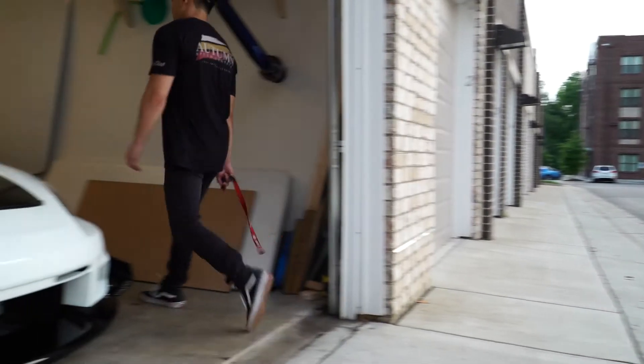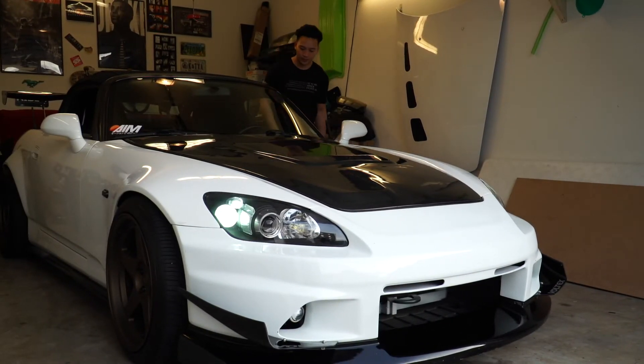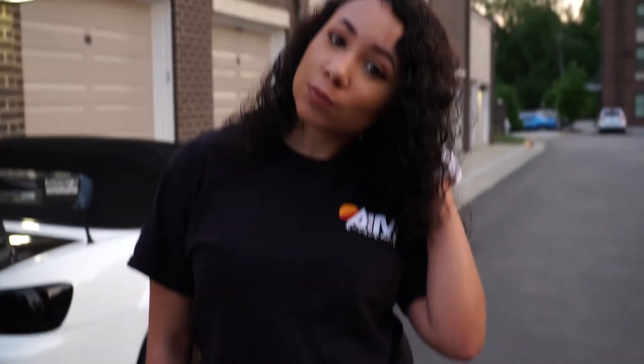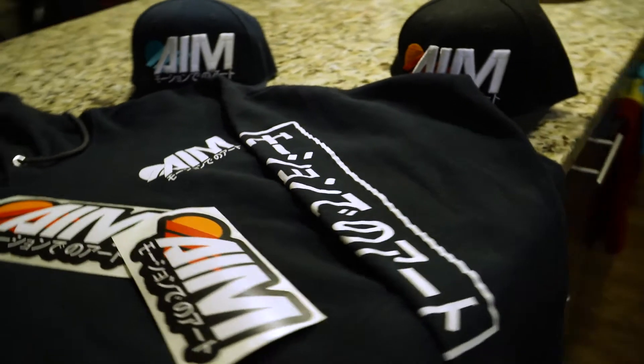With AIM, I like to expand the brand a little bit more. I want to jump into other parts of the business realm as far as merchandising — clothing, apparel, stickers, things like that — so the clients can actually represent the company and it'll give us a little bit more exposure.